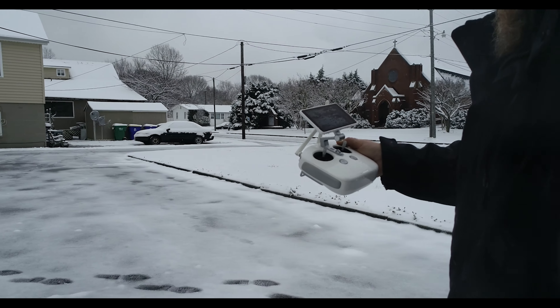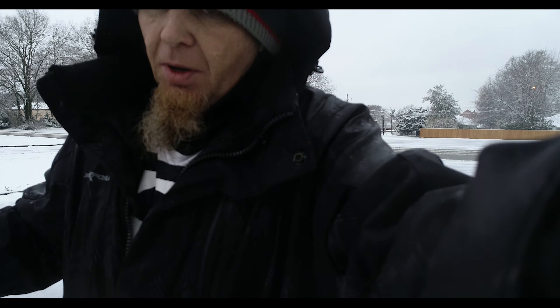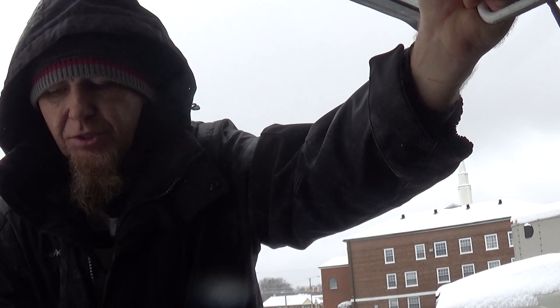All right guys, I'm going to get this Phantom in here and dry it off real quick. That was probably not the smartest idea, but I really wanted to say thank you, 808 State, and let you know how much I truly appreciate this thing.